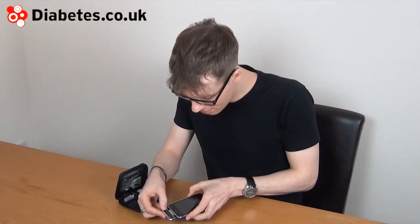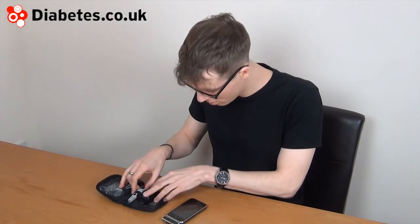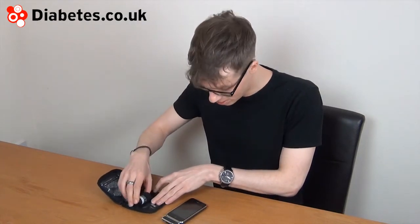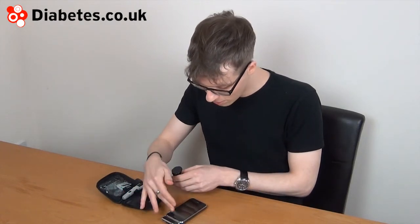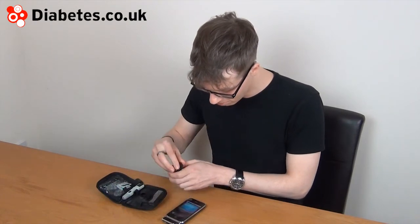You can do a test with the meter attached to the iPhone or iPod, or with it unattached. If it's unattached, it will automatically download the readings the next time it's plugged into your iPhone.